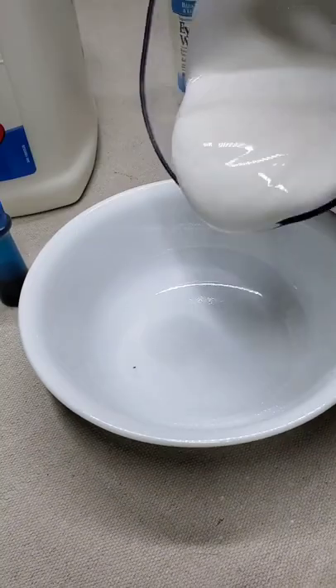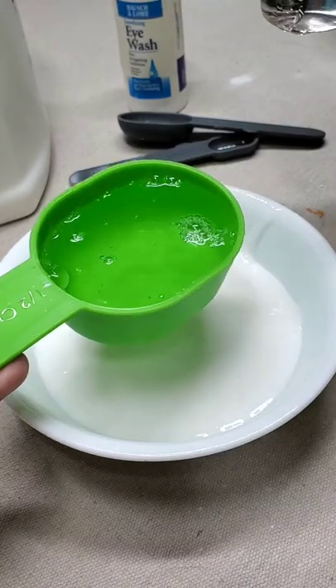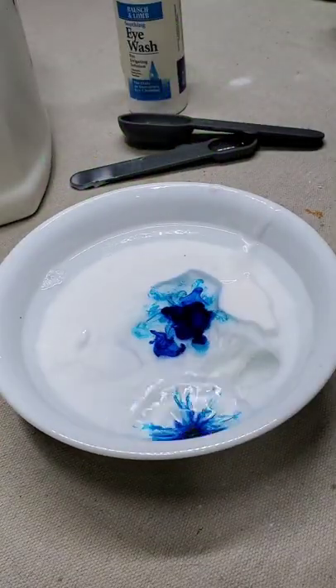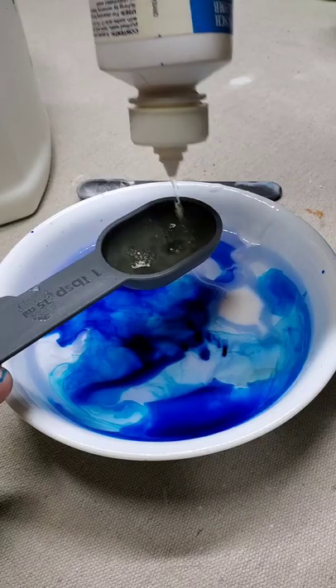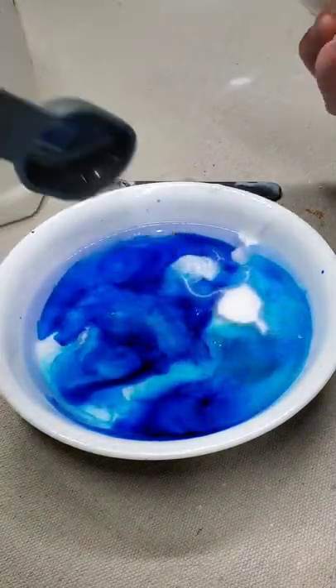You will need 150 milliliters of Elmer's glue — it needs to be the white glue, or just about two thirds of a cup. One half of a cup of water, a couple drops of food dye — three to four drops is good for this — half of a teaspoon of baking soda, and one tablespoon of contact solution or eye wash that has boric acid in it.